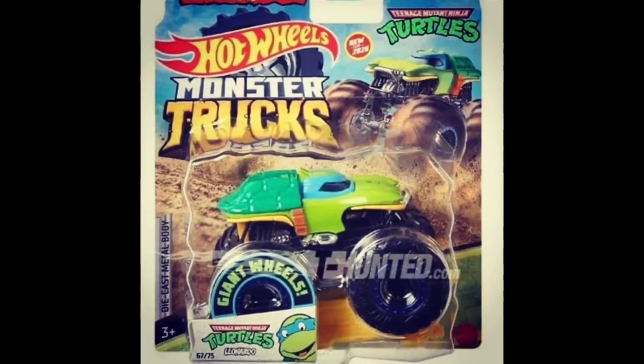Hey guys, MJG here. Three new Hot Wheels monster trucks just got revealed today, so let's take a look. The first one is Teenage Mutant Ninja Turtles Leonardo, and this truck looks fan-freaking-tastic.